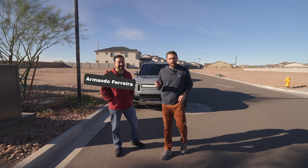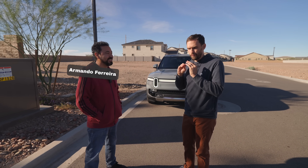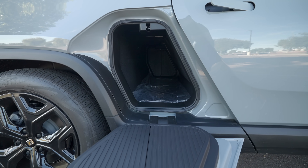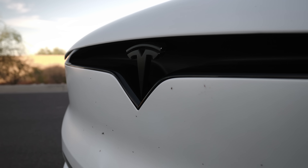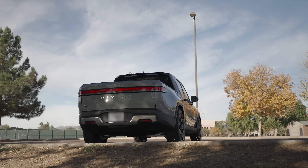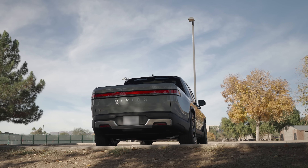I'm here with Armando again. He has his Model X, and I said why don't we jump in my Rivian and get his fresh thoughts. We'll walk around the exterior of the Rivian, show him some unique things, and do a comparison between the two — to give you guys an understanding of the quality, the drivetrain, and the fit and finish. The cost is $91,000, so they're right in line with each other and should deliver on quality.